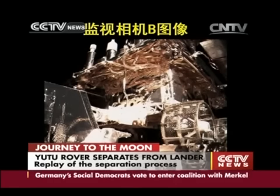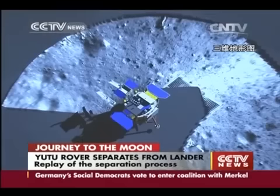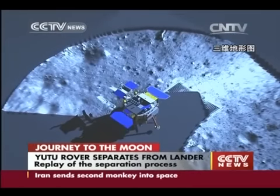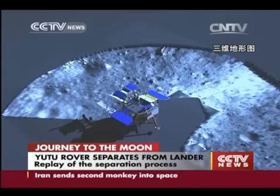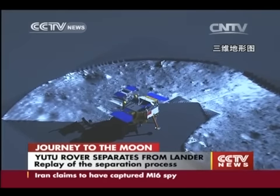Please confirm that the move has been completed. And this is Beijing — we confirm that the move has been completed.